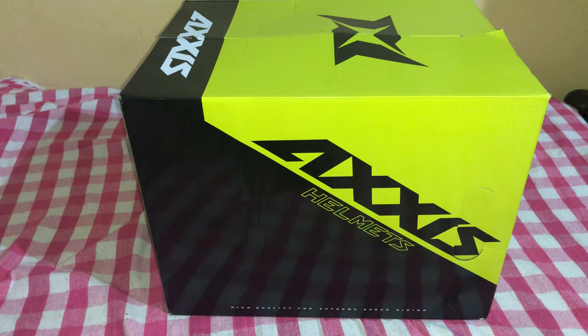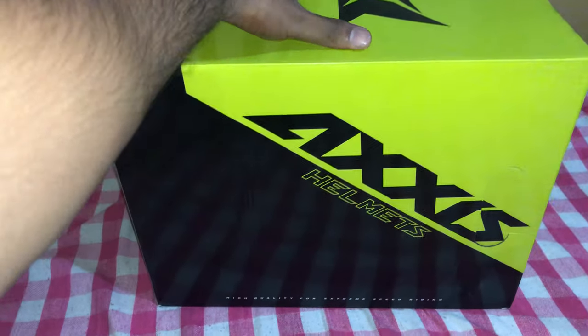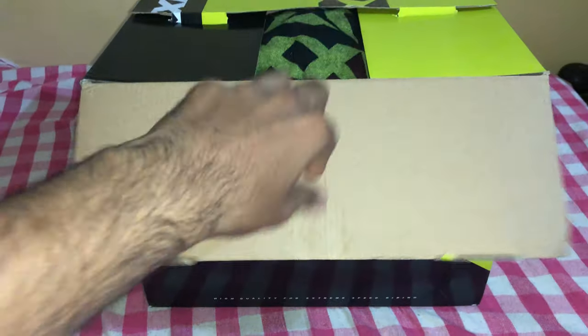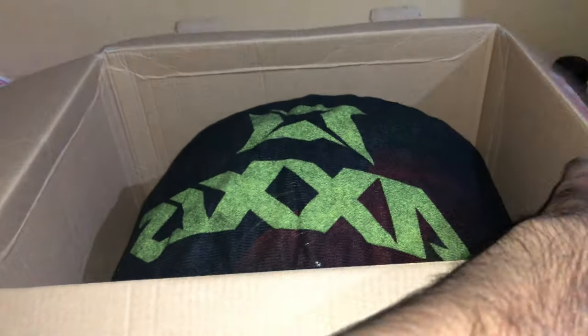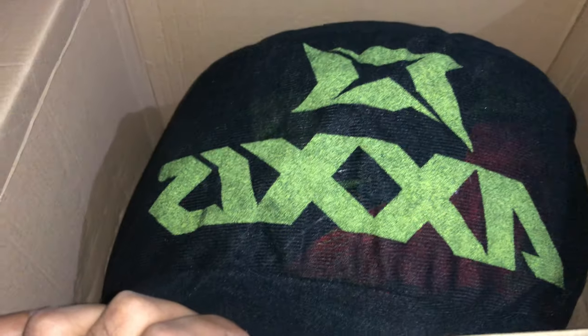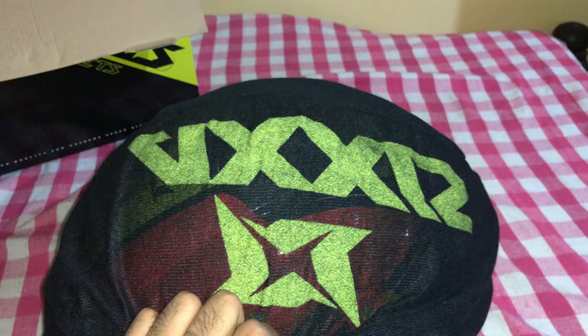I'm happy to unbox this product in front of everyone, so here we go. Let me open this — you can see the branding itself, sorry it's in reverse. There's the product and you can see the branding.